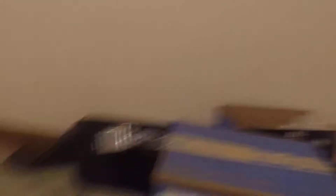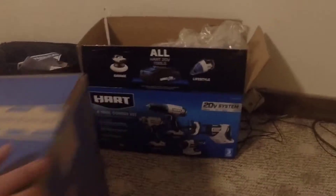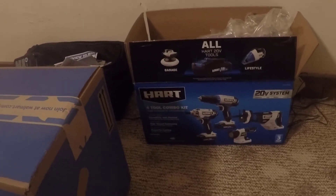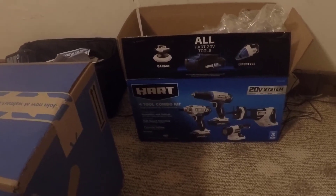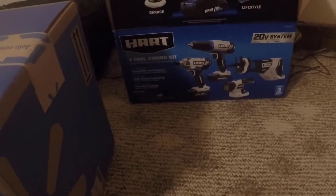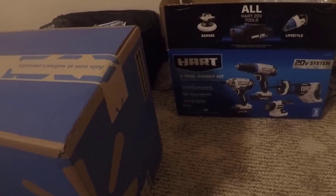I might be doing an unboxing video. As you can see here, I ordered from walmart.com — this box right here just came in the mail. What we got here are two Hart tools that I bought to add to my four-piece combo kit that I bought in a Black Friday sale. That kit came with two 1.5 amp batteries, the drill, the quarter-inch driver, flashlight, and a reciprocating saw.